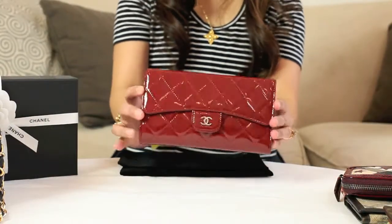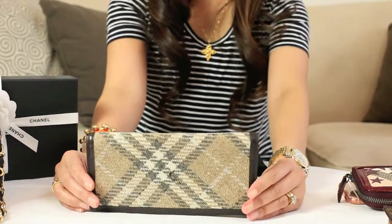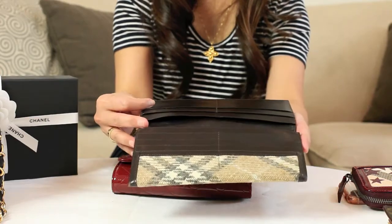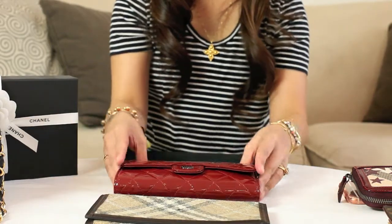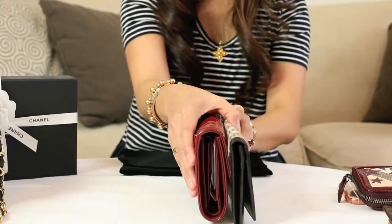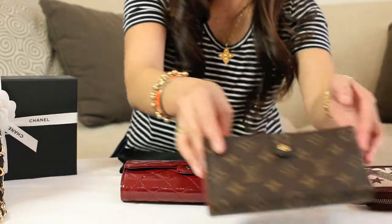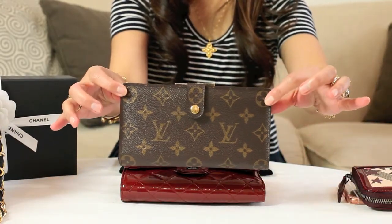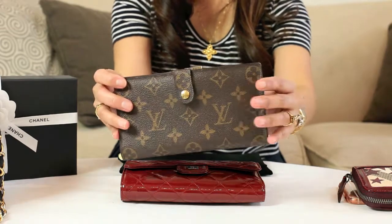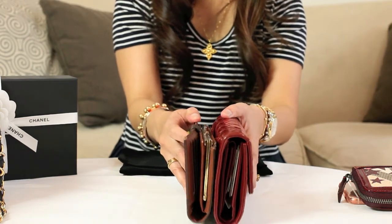Let me compare the size of this one to my other long wallets. This is an old Burberry one — it's thin, made out of wool material. And this is a bit longer but thinner. This one is by Louis Vuitton — a French style wallet. It's slightly thinner than this one and about the same length.